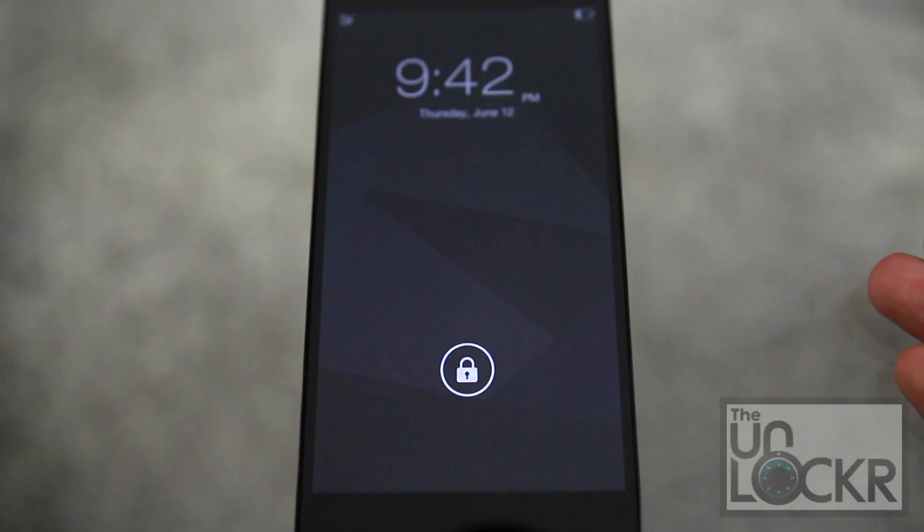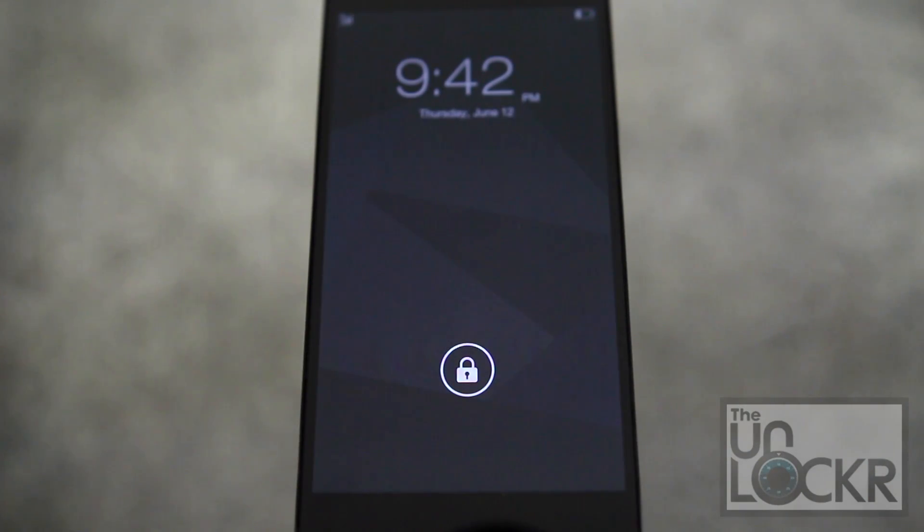First let's talk about the lock screen. It is basically the standard Android lock screen — it does have a few aesthetic changes. The way that it looks is just a little bit different. It does have slide to unlock, face unlock, pin, password, all the stuff that you're normally used to.